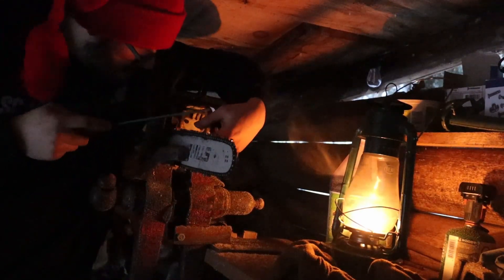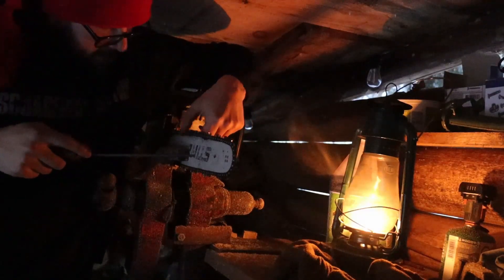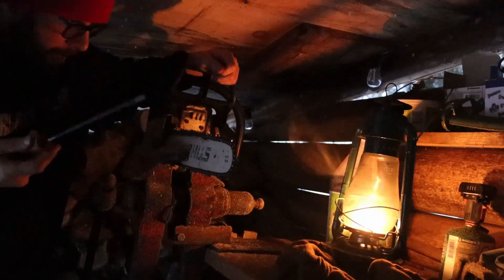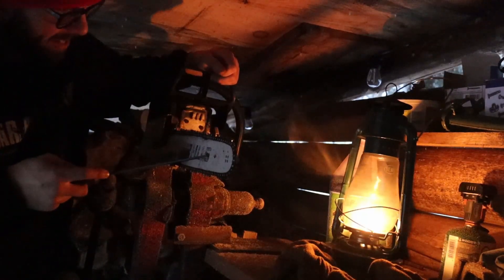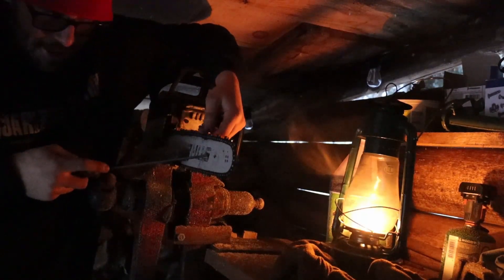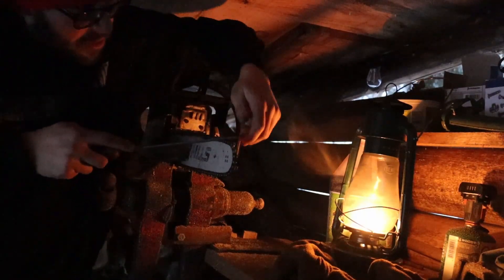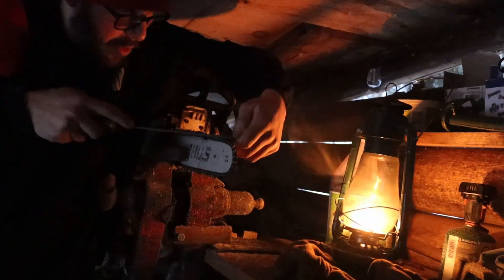Pretty easy equipment maintenance here, always very important. Have the proper gas-to-oil ratio because these are two-stroke engines and you will blow them up if you don't have the proper gas and oil mixture.